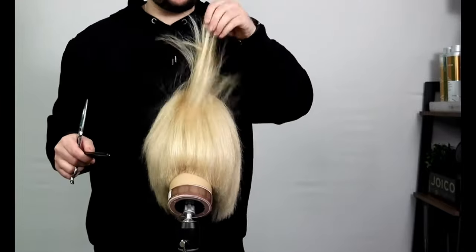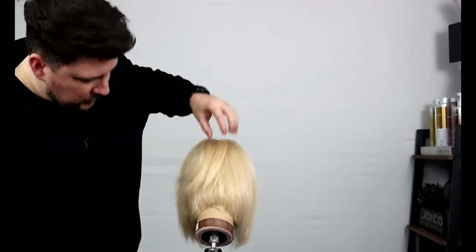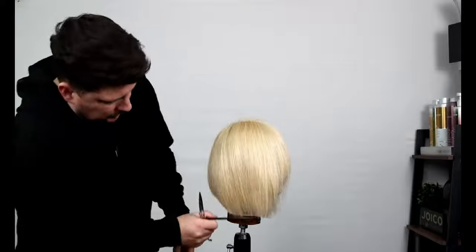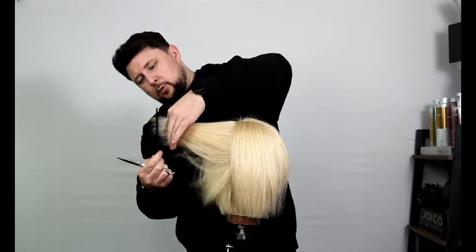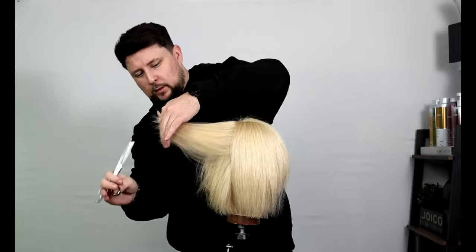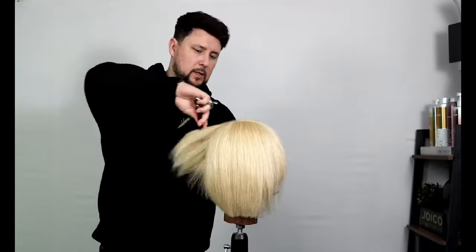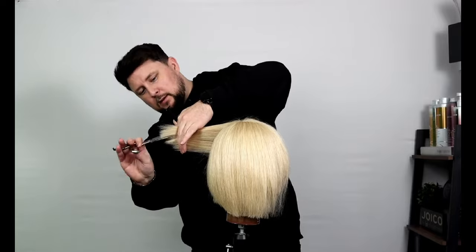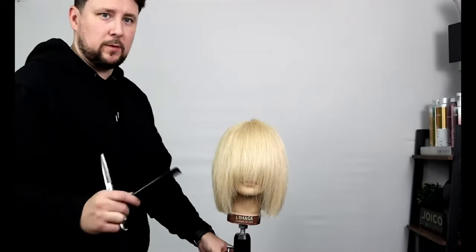You could do it wet or you could do it dry. It's a really nice, simple technique that puts that graduation in because of the way the fingers are positioned. We pull back and we can see there's a little bit of disconnection in length — just like if you were doing a graduated bob. We can just soften that off, and then the same on the other side — pull that corner straight back, look at where that length finishes and that bulk begins, then just soften off through there.